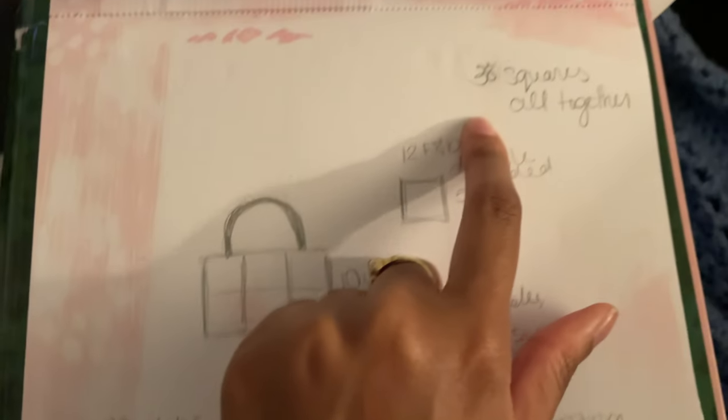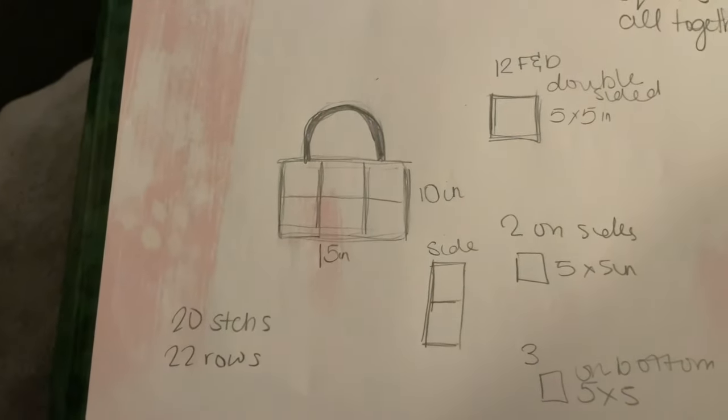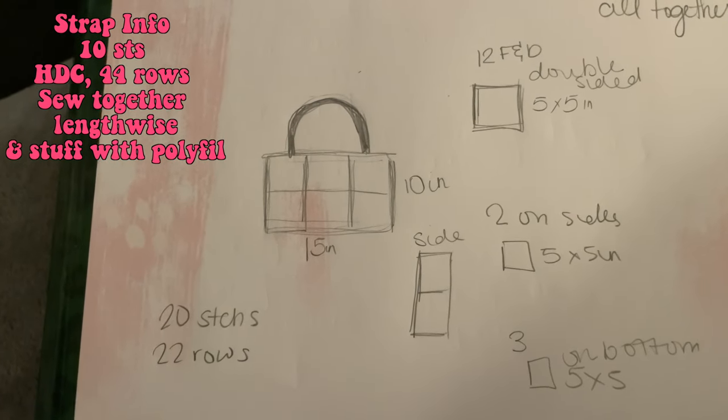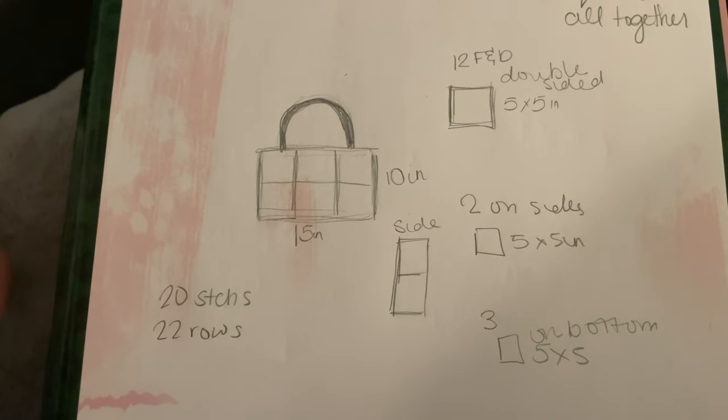Each square has 20 stitches with 22 rows of single crochet. Altogether we will need 38 squares for this bag. Then there are the straps — I don't know what I want to do for the straps yet. I drew up some straps here but I'm not entirely sure which direction I want to take them. We'll figure that out when we get to the straps.